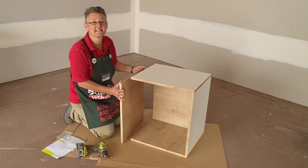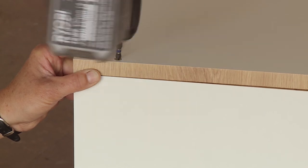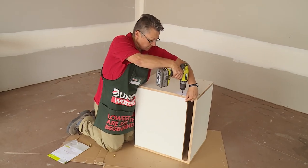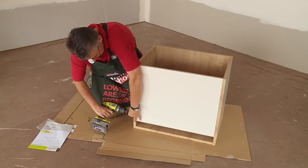And now we'll put the final piece in. You'll notice that this panel is a little bit shorter than the rest of it. That's to allow air flow when your microwave is in use.